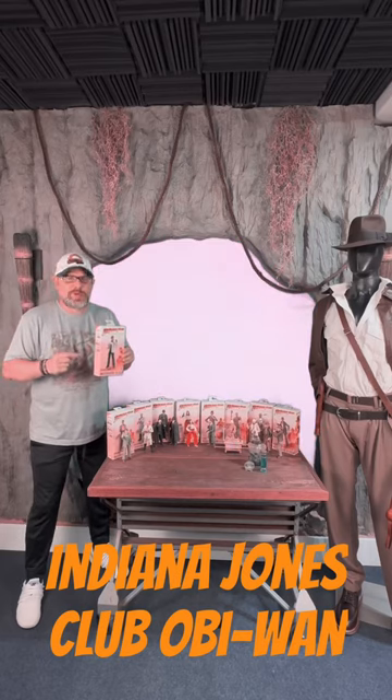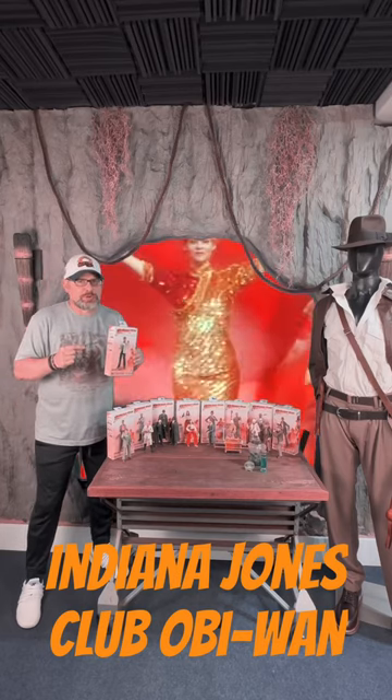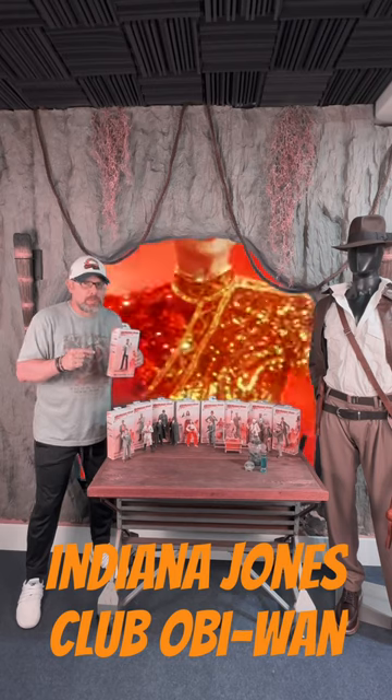Mistakes are really high in this one. We got a lot of really cool accessories in this done pack. We're at Club Obi-Wan.